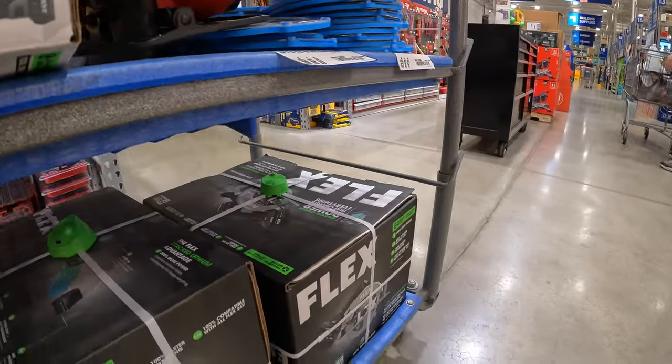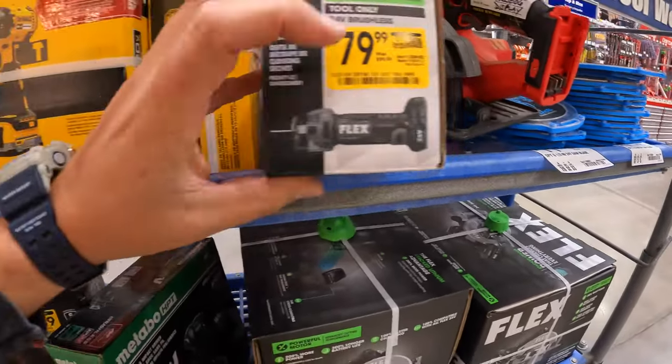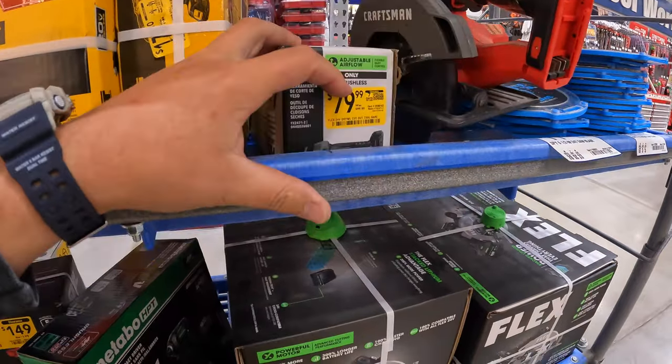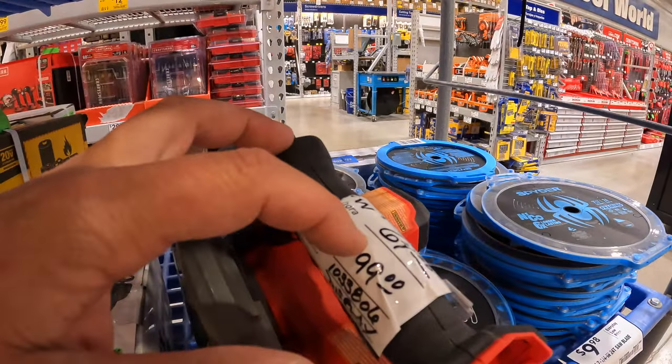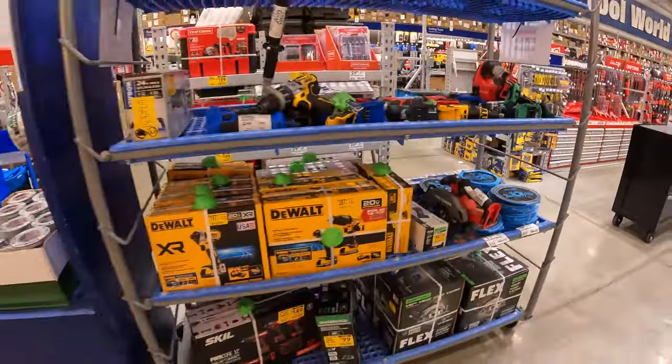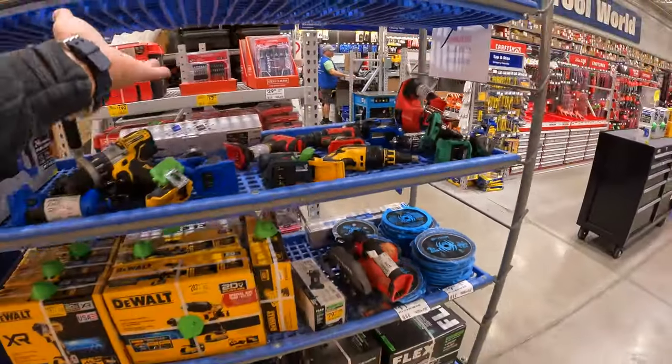$79.99 — sorry, $64 — for the drywall cut tool. They have it for about $100. I've never seen a clearance rack with anything like this. This one is crazy.